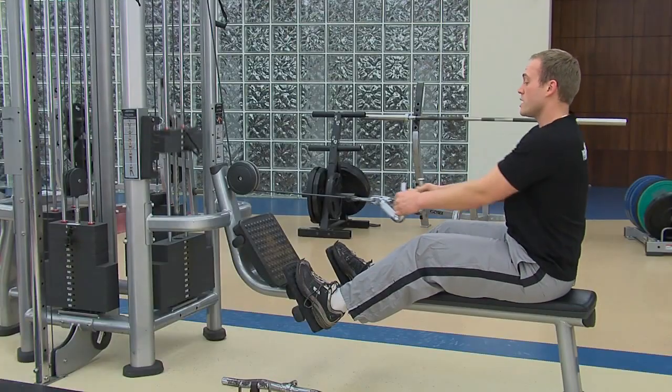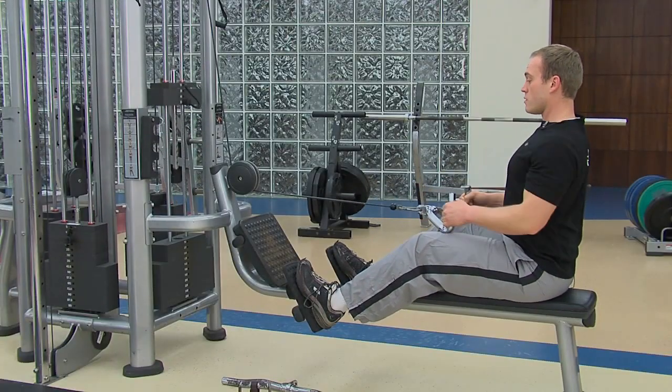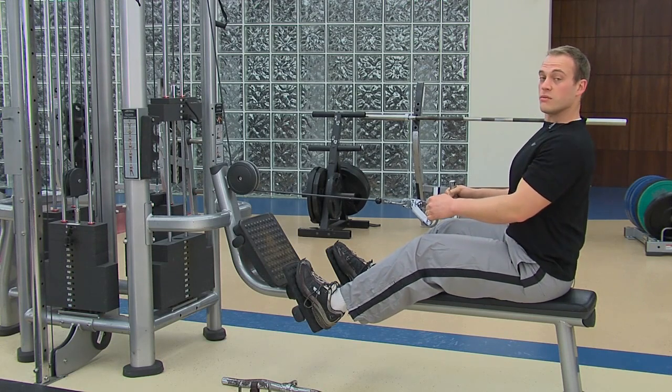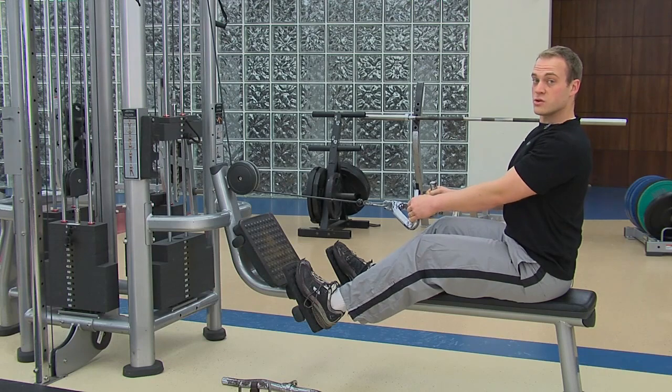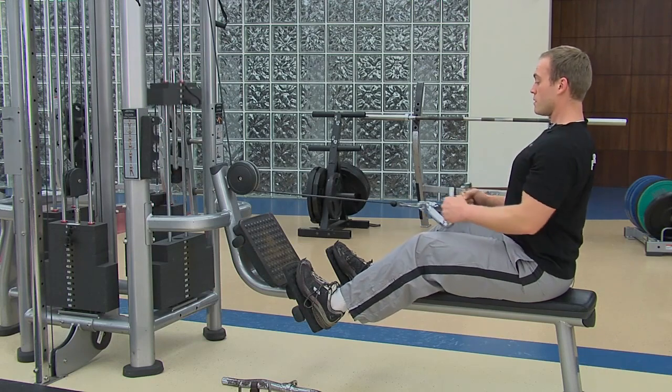Notice that I'm not doing a lot of swinging with my shoulders — they're staying nice and stabilized — and I'm also keeping my elbows low, really trying to focus on those latissimus dorsi and rhomboids right here.